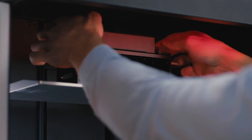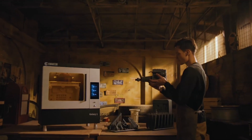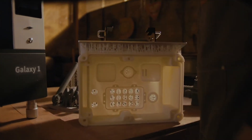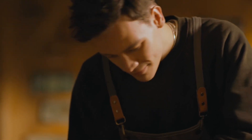With permanent leveling, you don't have to worry about manually leveling light-curing equipment ever again. Galaxy One delivers XY resolution of 25 micrometers and layer thickness of 25 to 200 micrometers, resulting in incredible accuracy and detail for any kind of model.